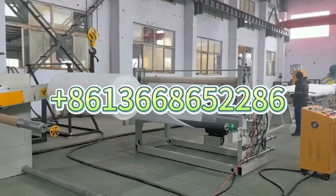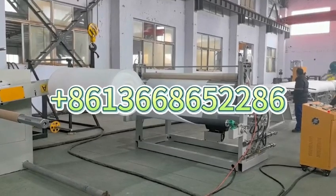Hello, I'm Jessica. This is our ETE Foam Sheet Extrude Machine.